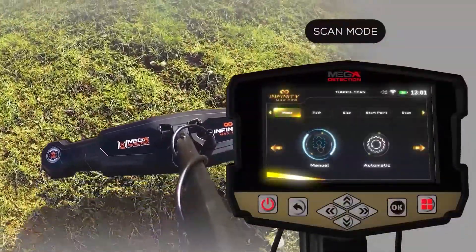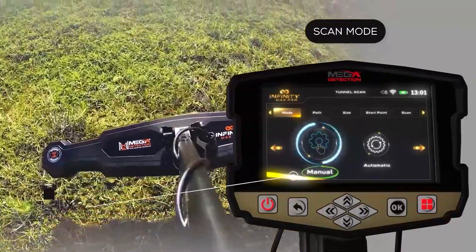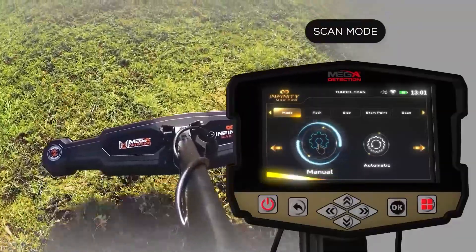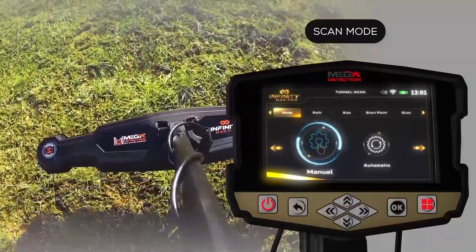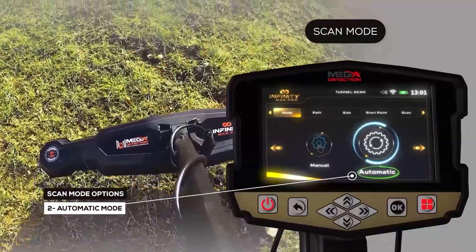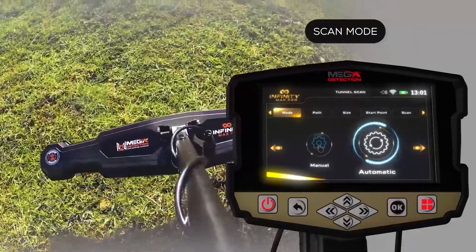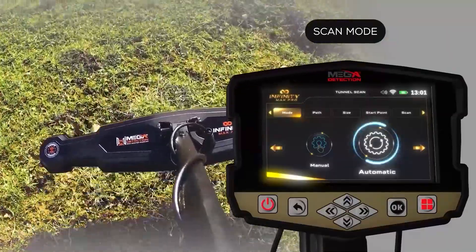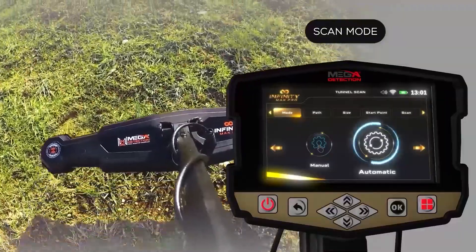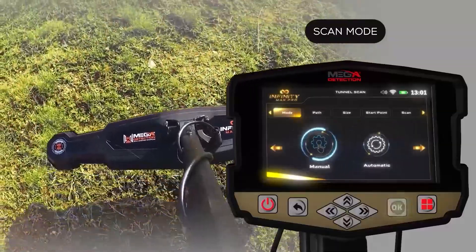Setup to display results on device screen. Scan mode: On this screen, the user can choose the scan mode, and there are two options. Manual mode: the user performs the scanning process manually, recording measurements at each scan point. Automatic mode: the device will automatically scan the points without user intervention, scanning points automatically with an interval between each point. The user only has to press the start button at the start of the next scan line. Use the left-right arrow buttons to choose, then press OK.